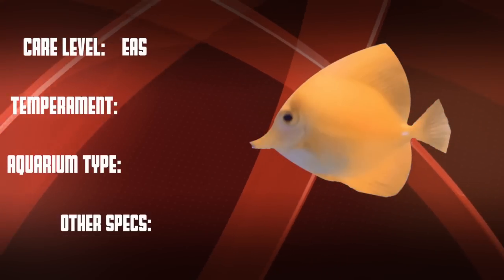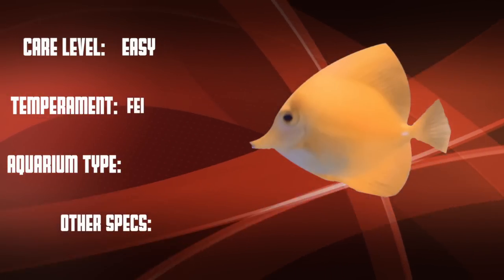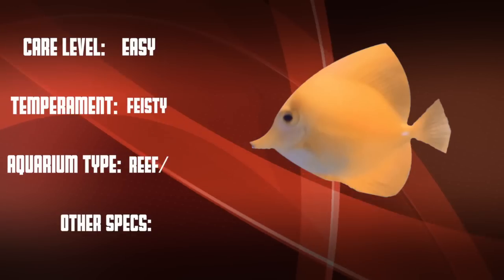The Yellow Tang is an easy care level fish that is feisty, but they work well in both reef or fish only tanks.